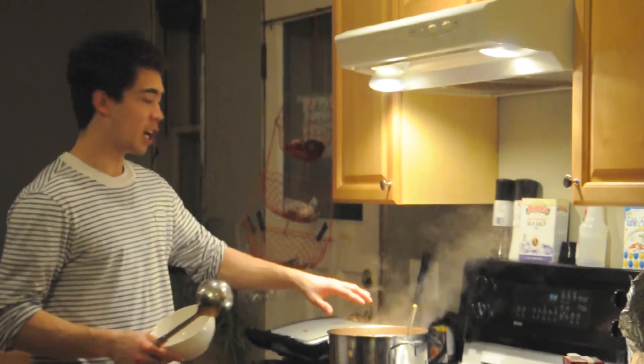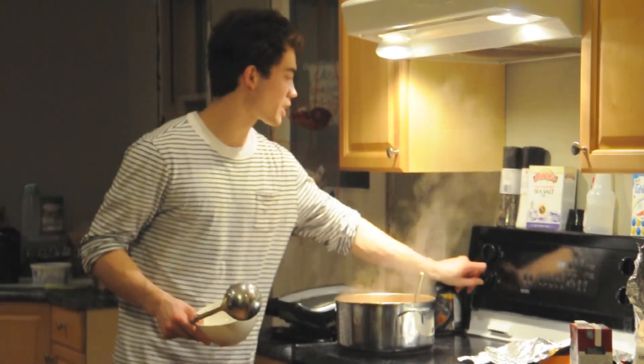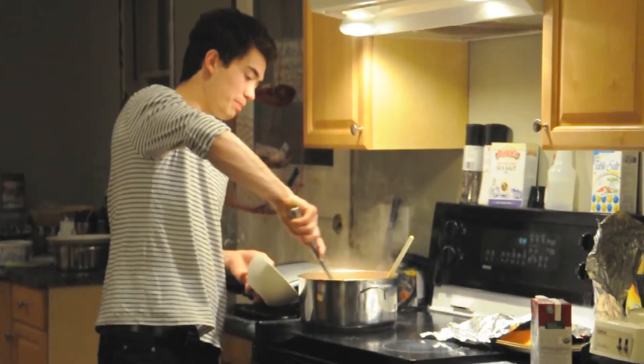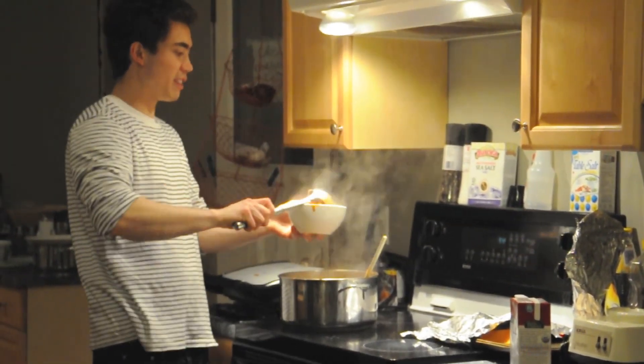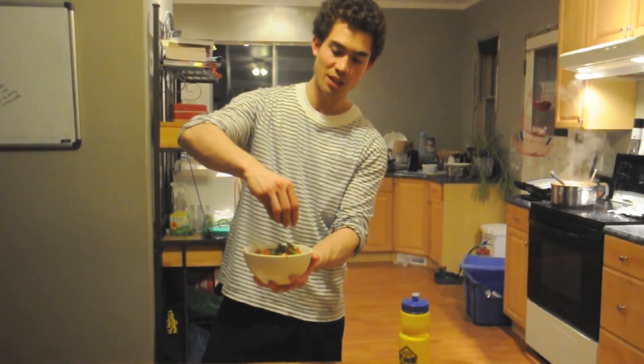Our chili's been simmering away for about 15 to 20 minutes. We're just going to turn that heat off, get a big scoop of chili right in there, and sprinkle that green onion we chopped up earlier right on top, just like so.